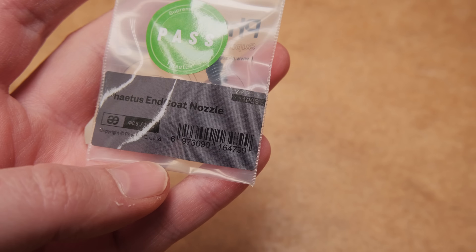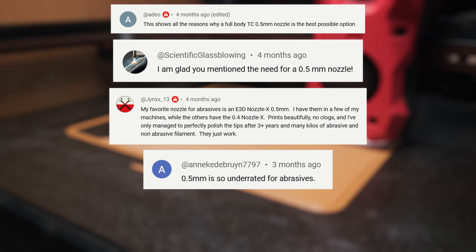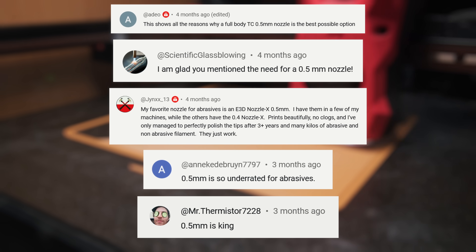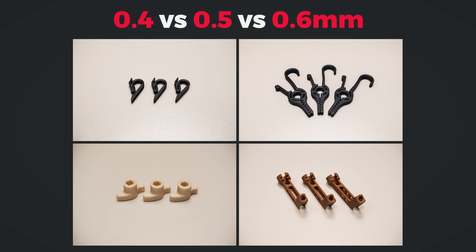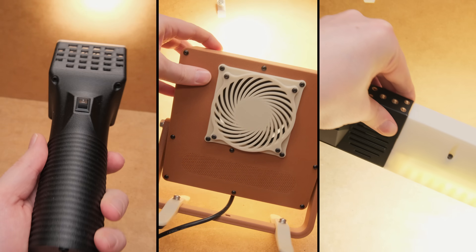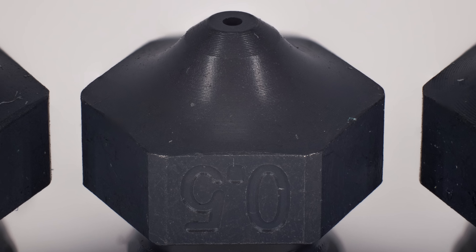That would make the 0.5mm nozzle the most universal one that can do it all. I am not the only one who thinks this way, so I compared 0.4, 0.5, and 0.6 nozzle prints in detail to see if my theory was correct. I also made multiple projects to form a more concrete opinion, so let's find out if most of us were missing out on something special.